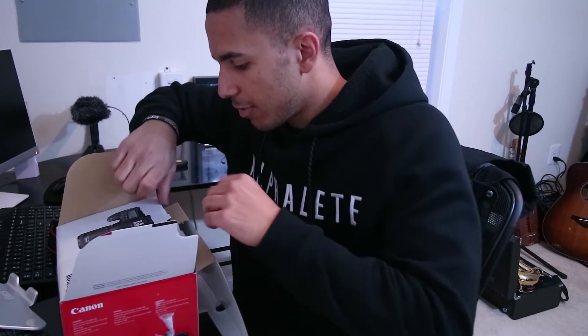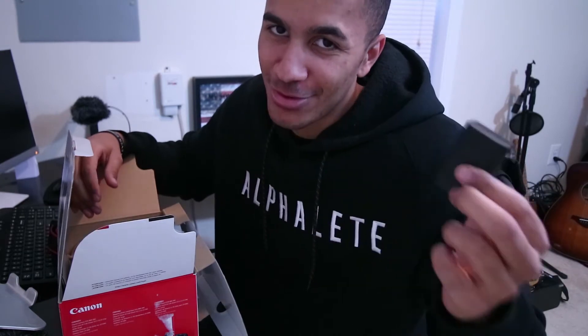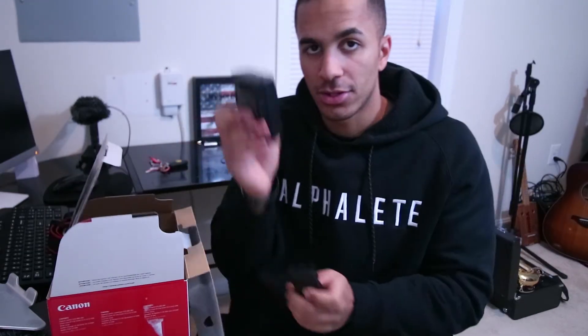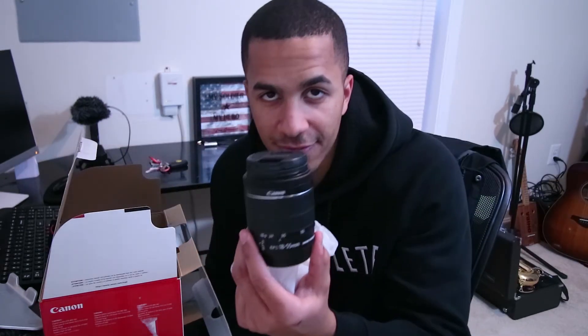Got a nice strap in here that I'll probably never use. There's a battery, and it's different from my other camera, which means I'll have to purchase more batteries. Got the charger here, so I'm gonna go ahead and plug that baby in. This came with an 18 to 55 millimeter lens, which I already have, but that just means I can sell one of these.